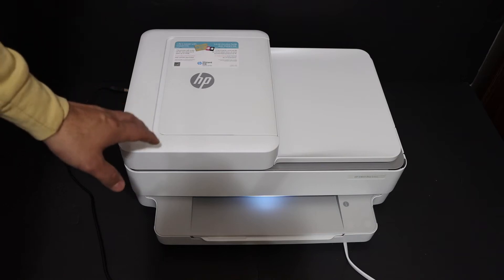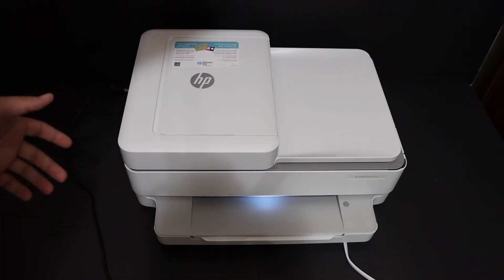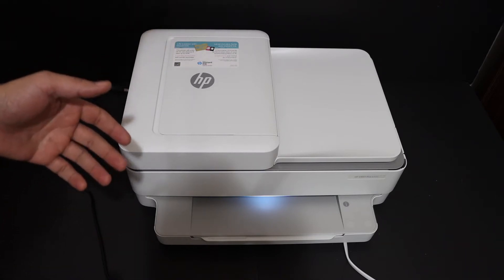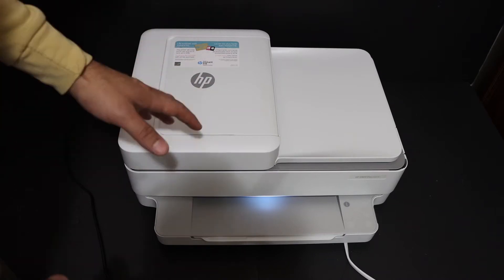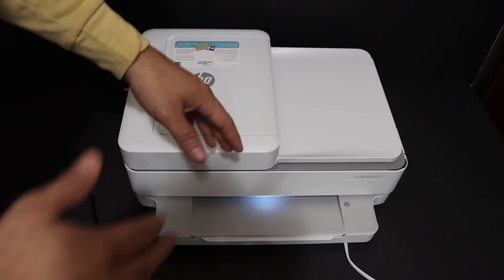Today's video is regarding the HP OfficeJet Pro 6420 all-in-one printer. I'm going to show you how to do the Wi-Fi Direct setup and do the wireless scanning using the inbuilt Wi-Fi of this printer. That will be a secure connection between your printer and the device without going online.